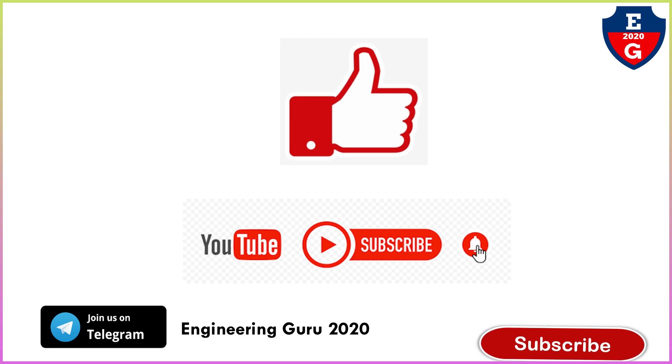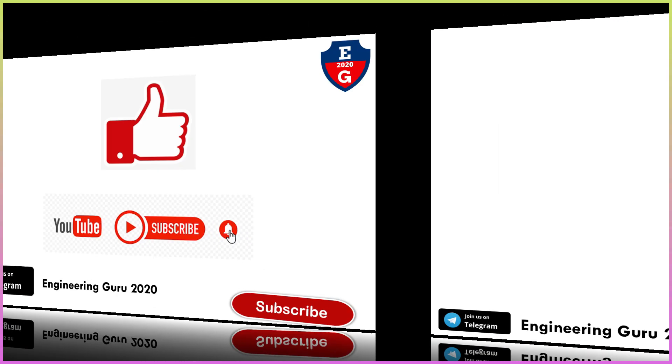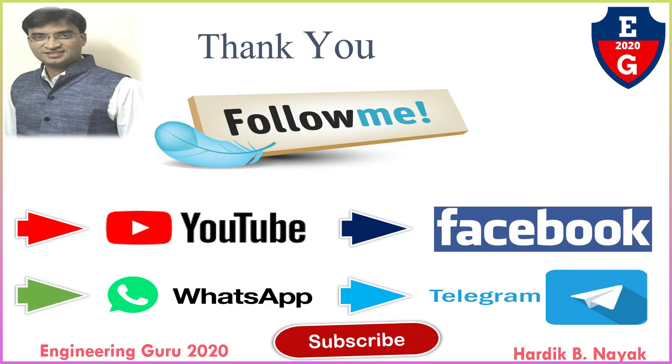If you find my video helpful, please like, comment, share, and subscribe to my YouTube channel. This is a university important question — you may be asked to explain split muff coupling with a neat sketch. This is the end of this video lecture. Stay on this channel for more videos on basic mechanical engineering. Thank you.